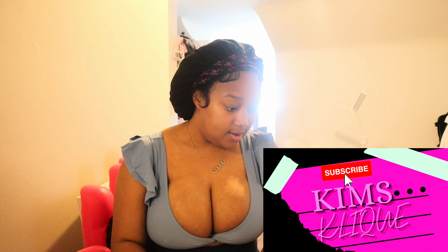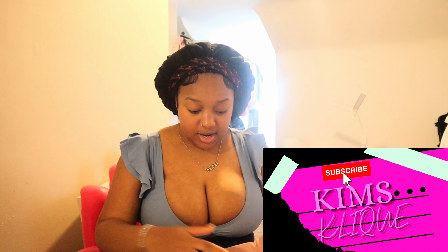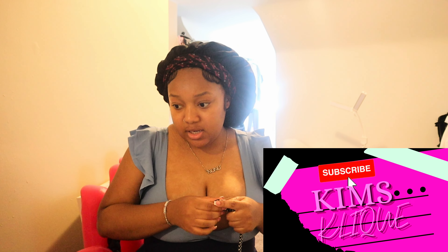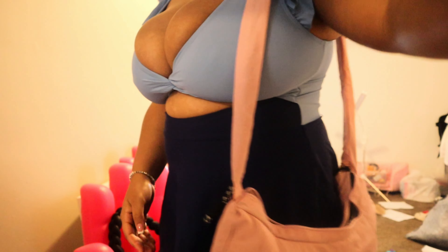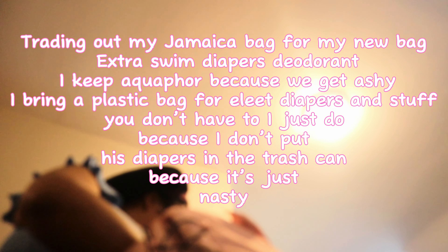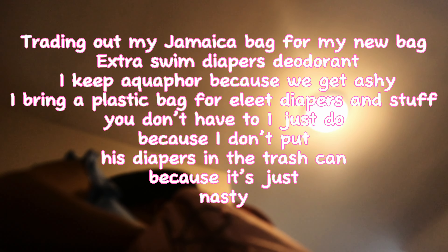Okay y'all, we're about to go to swim. It is like 2:30 and I'm coming upstairs to get myself ready. I got a new bag for swim and my workout classes — she's so cute, it's a bow baby. I'm trading her off to my Jamaica bag. I got some extra swim diapers, deodorant, and I bring a plastic bag for any diapers and stuff.